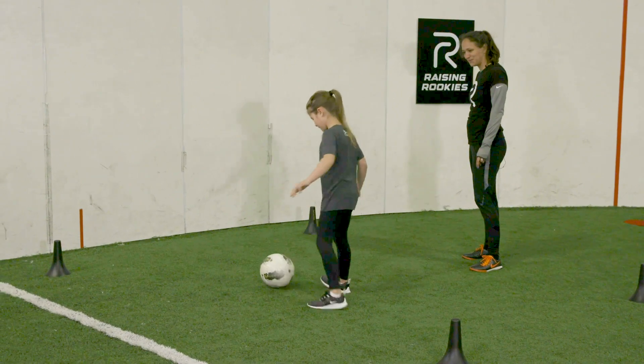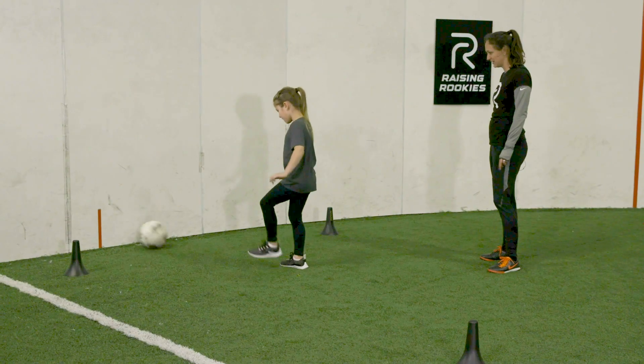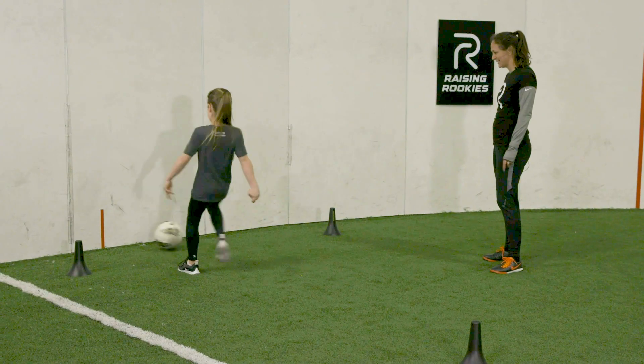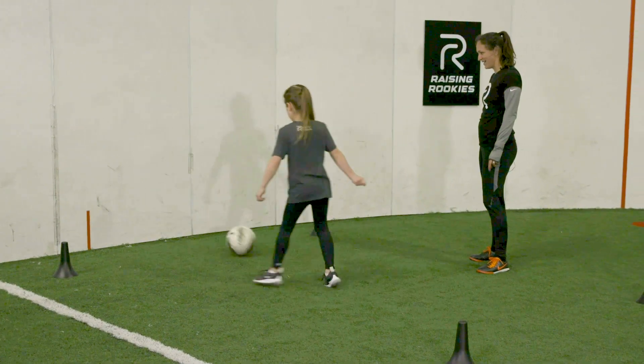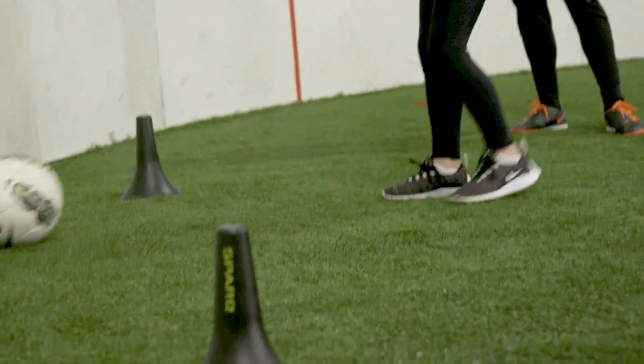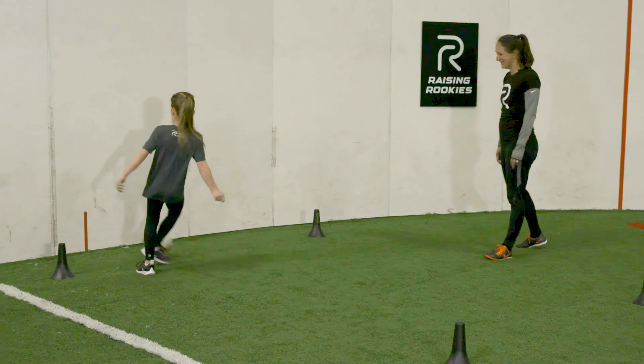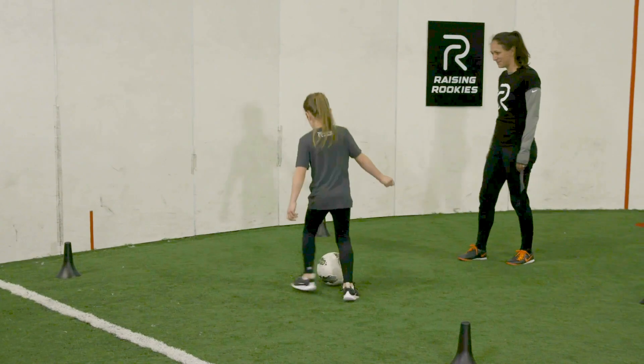On your toes, on your toes. Good — go right into the wall again. There you go, on your toes. On your toes, good. Right and left, good job. One more time. Nice and firm. Good footwork.